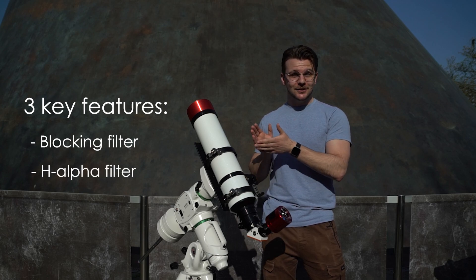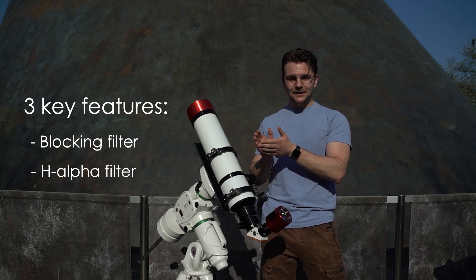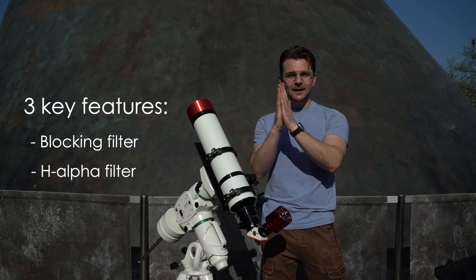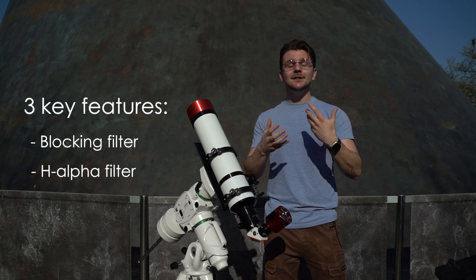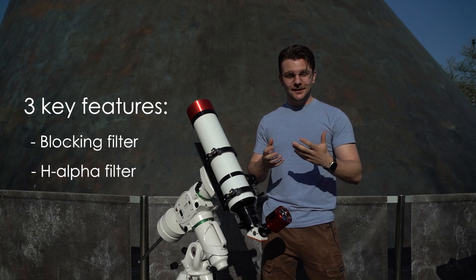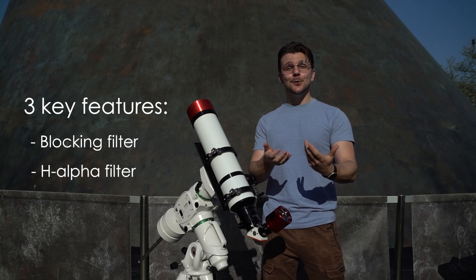It also has a hydrogen alpha filter that takes that tiny portion of light and narrows it down to a very specific wavelength. This helps us to see certain features on the sun, such as filaments and prominences — things that we'd like to be able to show you.